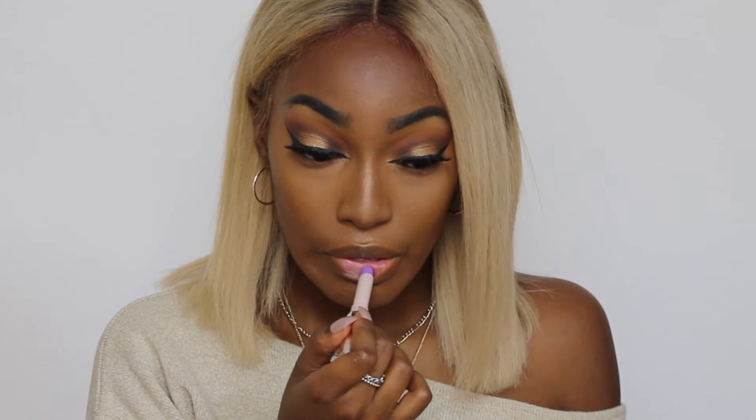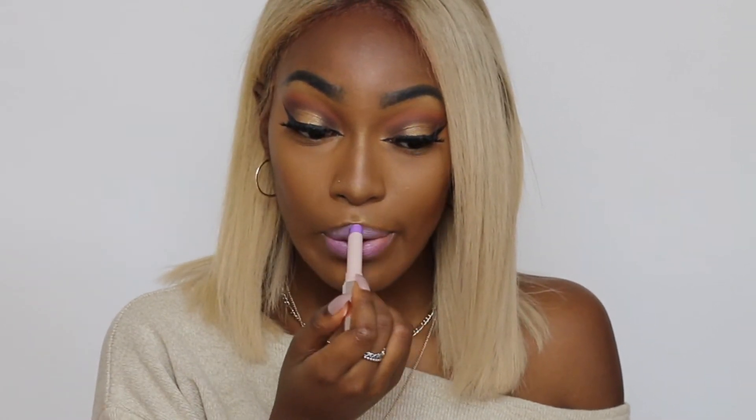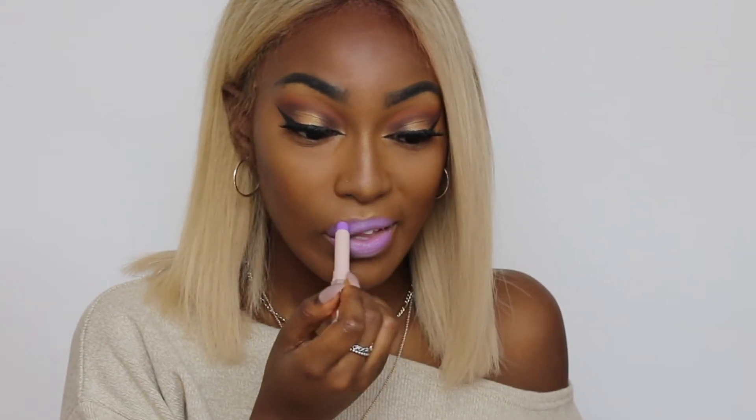Okay, wow — it is really soft. I do have lip balm on, I don't know if that's affecting it, but the color payoff is really good. I even like it on its own. Oh my gosh, I'm loving it — I really like this color. It's creamy, it's not dry at all.